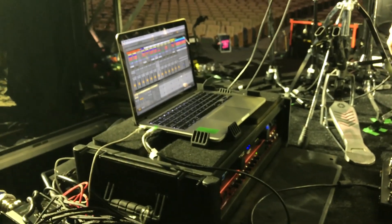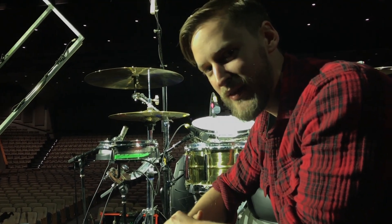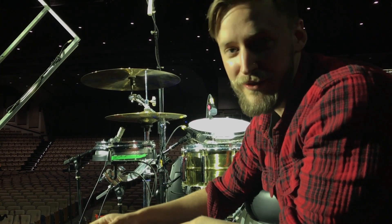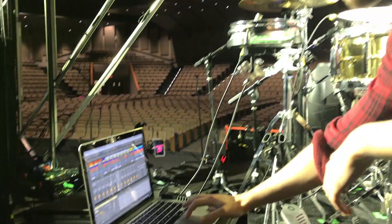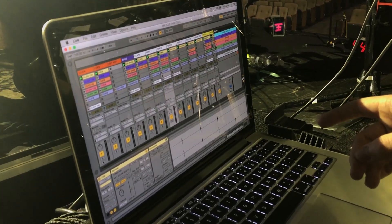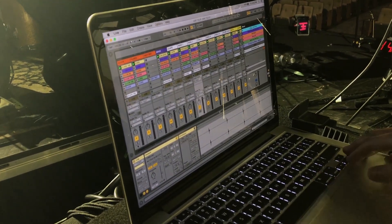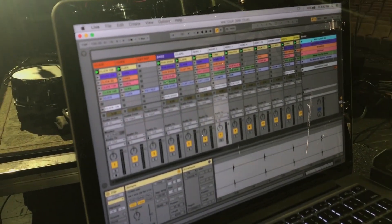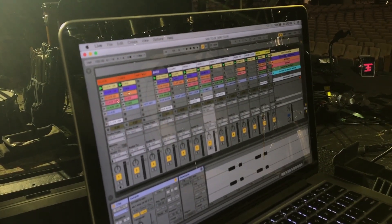I have a video from probably five years ago where I was playing with a worship band and walked through this — it's on Loop Community's YouTube page — and my session looks exactly the same as it did five years ago. If anything it's actually simpler. The way I run Ableton is in session view. We run it in session view, and on our master channel we have all our songs. On this tour we literally use one session every single night because our set is not changing.